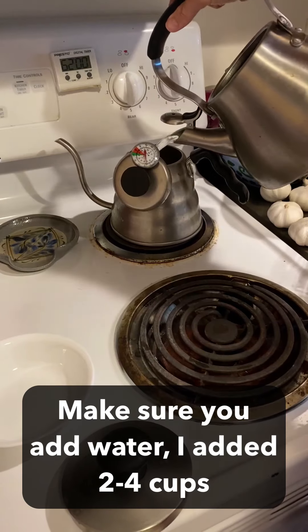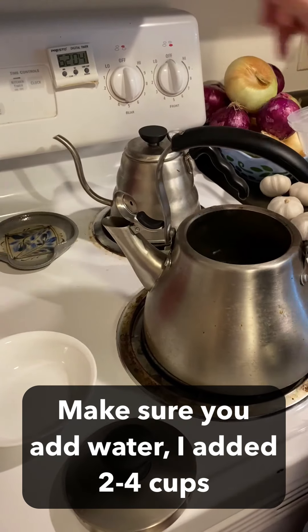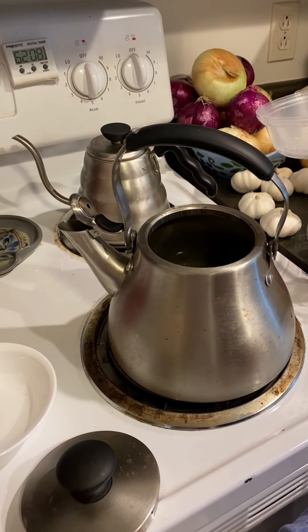Just add some water in there so it can simmer. Bring this back up. And that's it. We'll come back and see how this looks in a little bit.